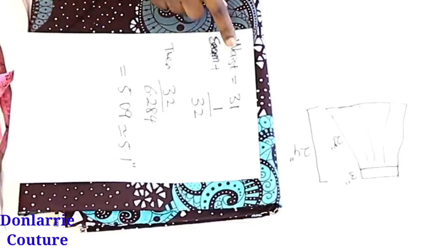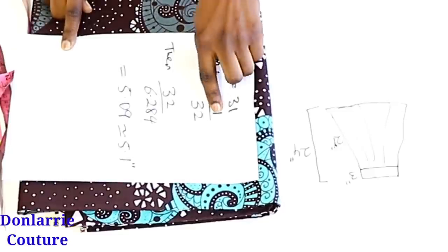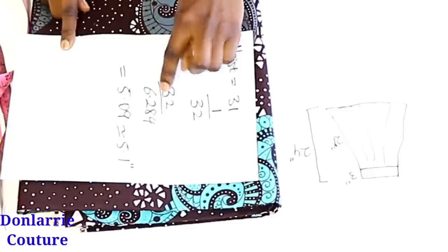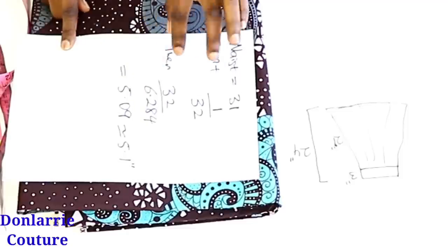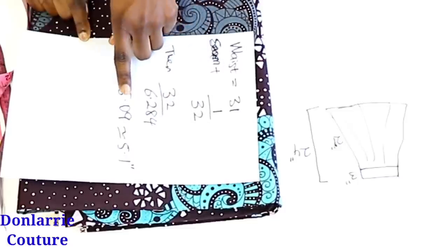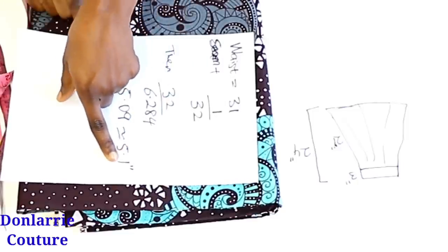Moving on to measurements, you will need your waist measurement. My waist measurement is 31 inches plus 1 inch seam allowance, giving 32 inches. You go ahead and divide that by 6.284, which is the standard measurement for a circular pattern. After dividing 32 by 6.284, I have 5.09, which I approximate to 5.1.